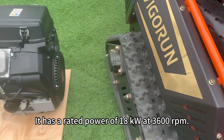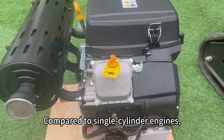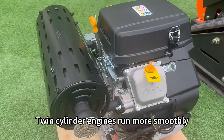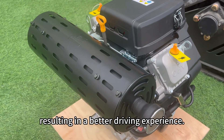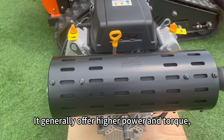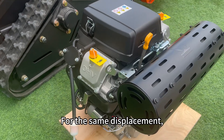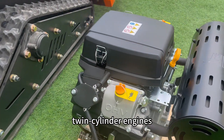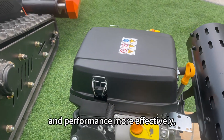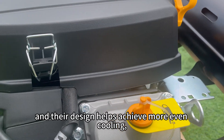It has a rated power of 18 kilowatts at 3,600 RPM. Compared to single-cylinder engines, twin-cylinder engines run more smoothly and produce less vibration, resulting in a better driving experience. They generally offer higher power and torque, making them suitable for heavier loads or higher speeds. For the same displacement, twin-cylinder engines balance fuel efficiency and performance more effectively.